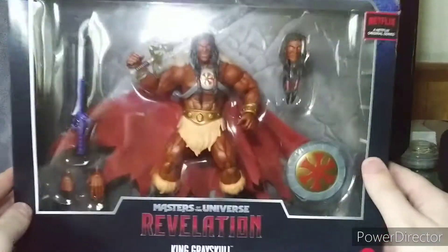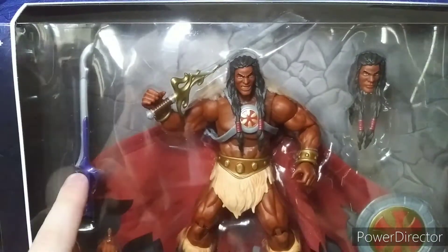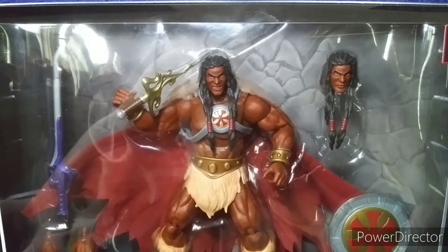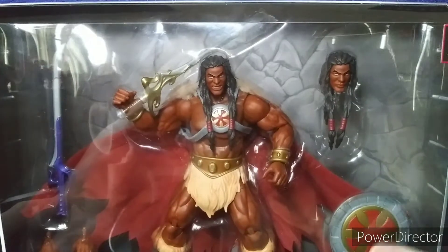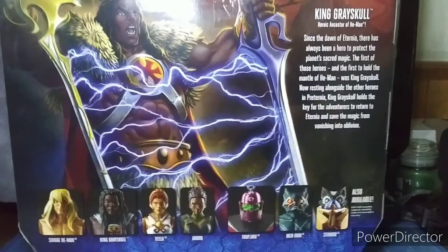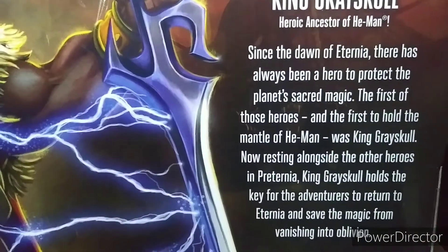I got this figure at Target and this is awesome — we have his two swords right here from Subternia and Preternia. If you've seen the episode of Masters of the Universe Revelation, He-Man split the powers and split the swords in half. We have lovely artwork of King Greyskull on the side, and in the back there's cool artwork of King Greyskull separating the power sword, plus a bio right there you can pause to read.